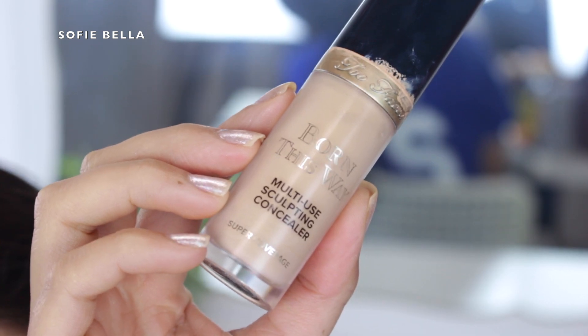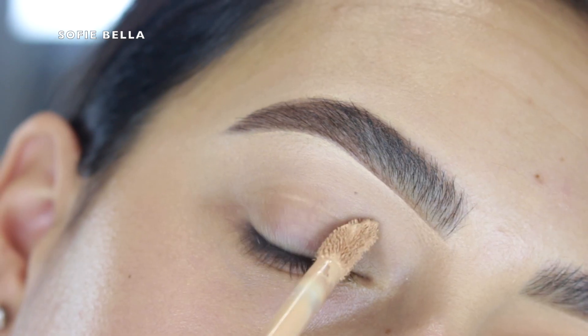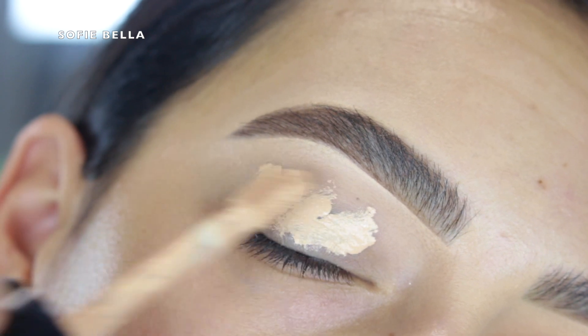Jumping straight into the tutorial — the first thing I did was grab my Too Faced Born This Way concealer and use it as a primer. I applied it all over my eyelid and then set everything in place with some translucent powder.